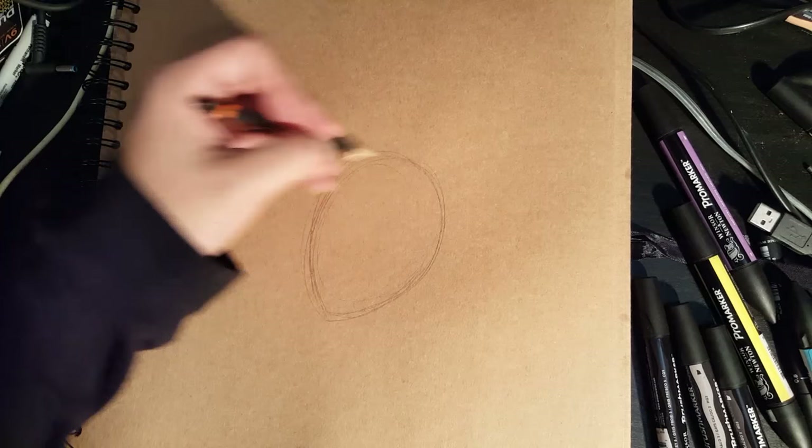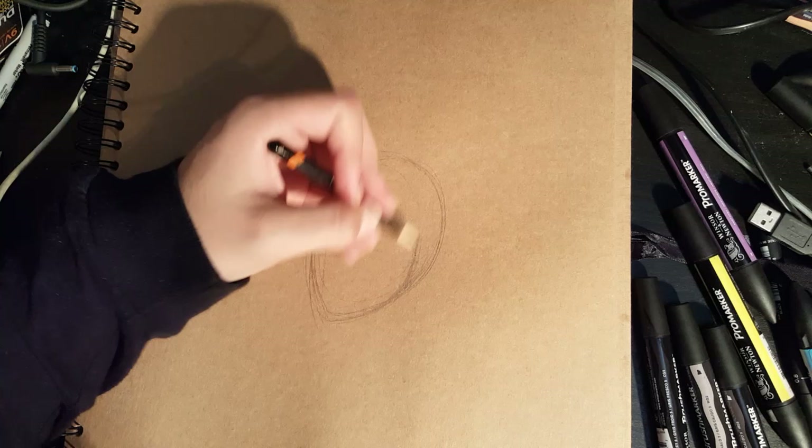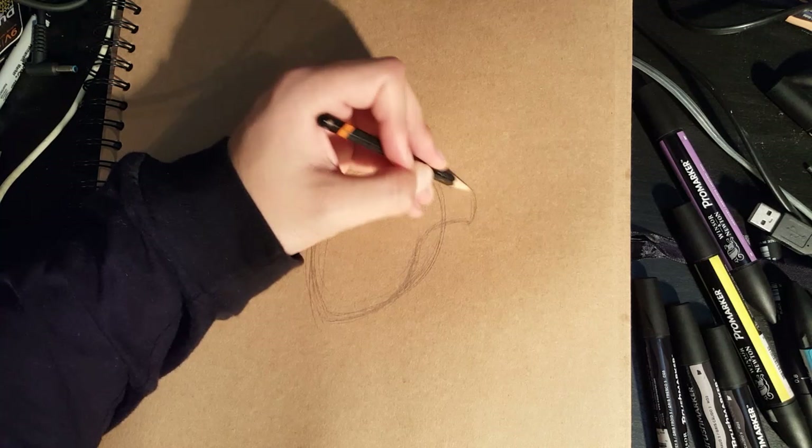Keep yourself a nice egg shape like so — do mine slightly at an angle, so you're going to have the egg shape slightly angled. Once you've done that, you're going to bring a line up, coming from this edge, cutting in just a little bit, then curving out the egg shape, curve the top, bring that line back.